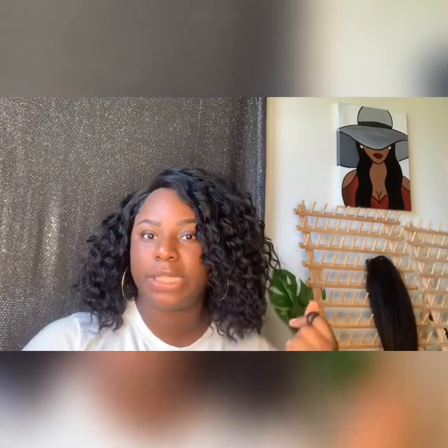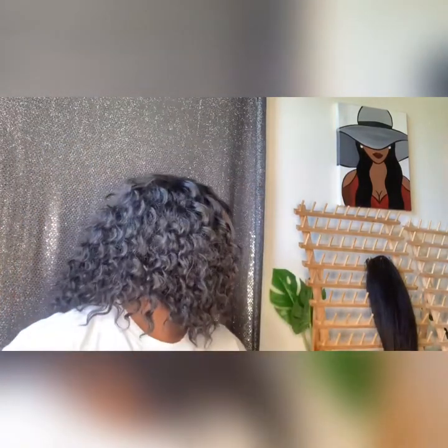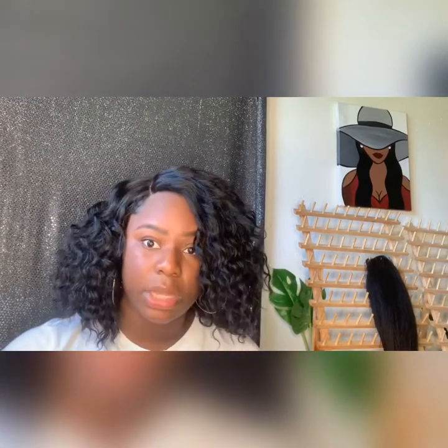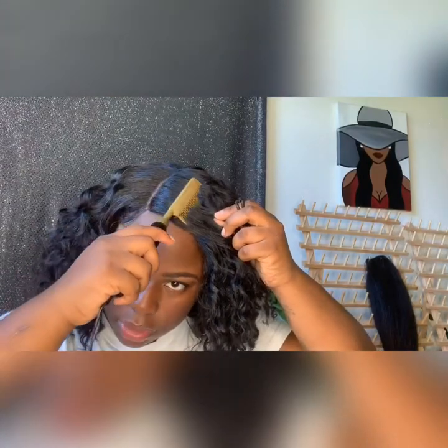Shedding and tangling — very minimal. You get some, and it's expected with a synthetic wig, but it's not crazy — not like you've got a dog shedding in your house. It's very natural, minimal, kind of like your real hair almost. I'm going through it with the hot comb now, making sure it's hot enough — it's giving me what I need without burning it.